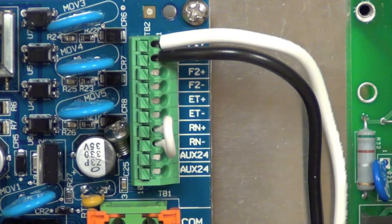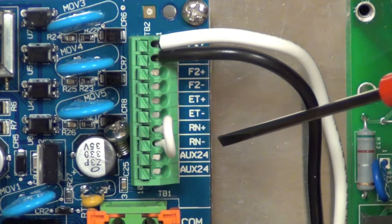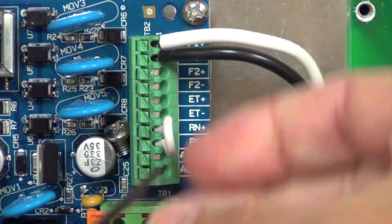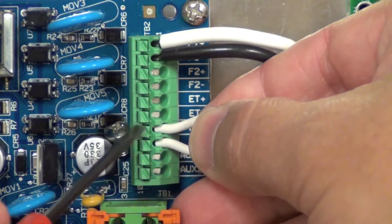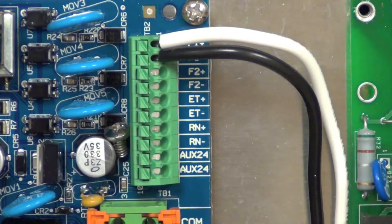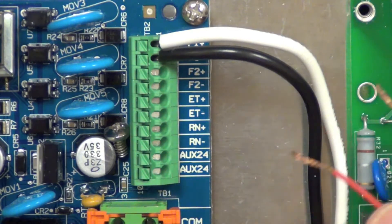In this video we're going to demonstrate how to wire up a wired rain sensor. Inside the enclosure you're going to see there's a jumper here that is jumpering the two connections for the rain sensor input. We need to first start by removing that. Then bring in your wires from your rain sensor and connect them up to the associated terminals you just disconnected.